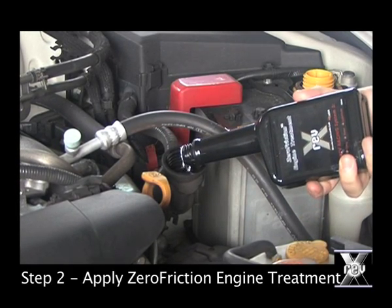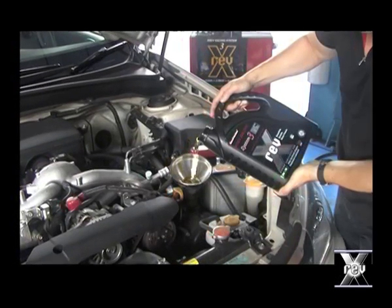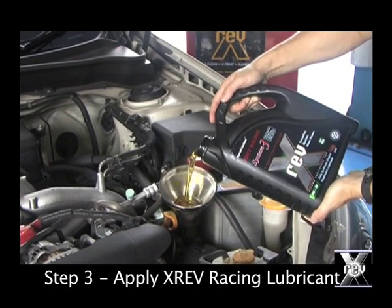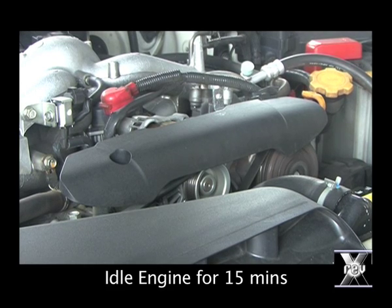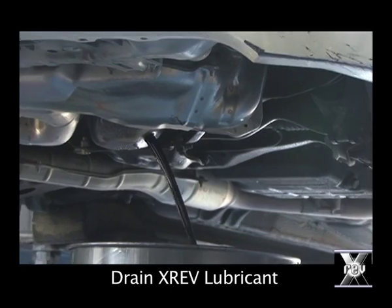Step 2: we apply zero friction engine treatment to the engine. Finally, we apply XREF Racing Lubricant to the engine. We then start the engine and let it idle for 15 minutes to allow the molecular bonding to take place. Then we drain XREF from the engine.